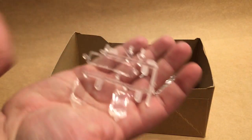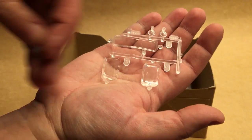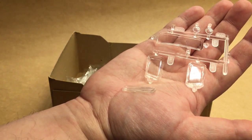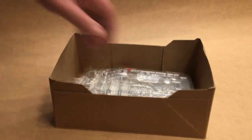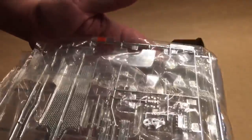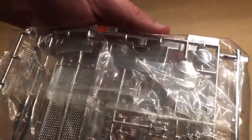We've got some clear parts here — the windshield, side windows, and headlights. The back window is a separate piece — it just came off the sprue for me. We've got two chrome sprues here; I'm not going to be taking these out of their bags since they're nicely packed and not scratched up at all.